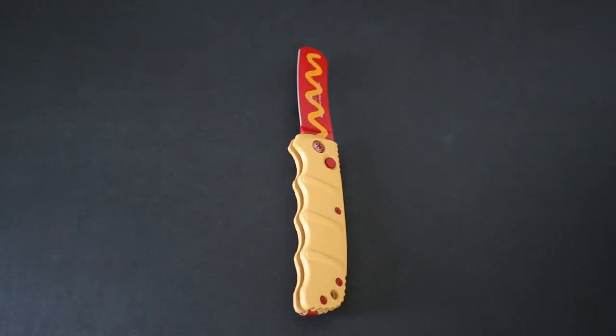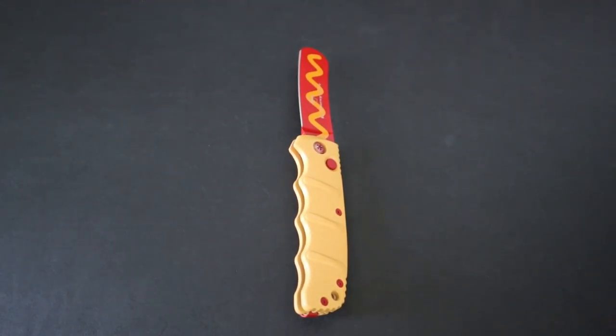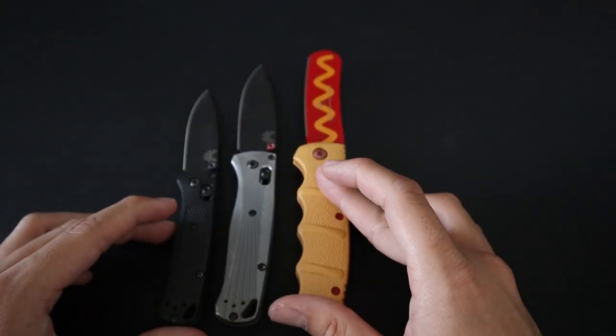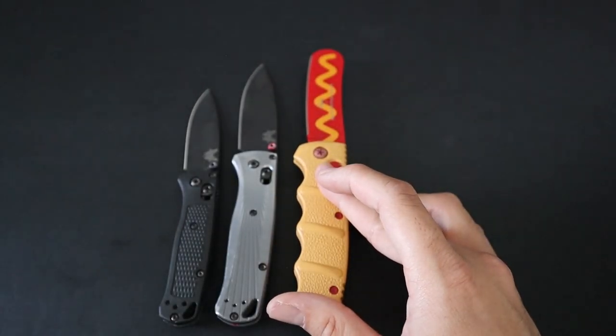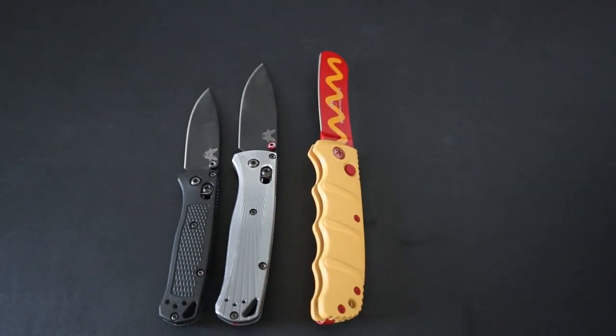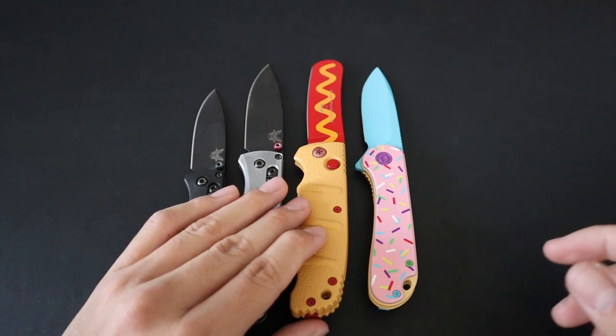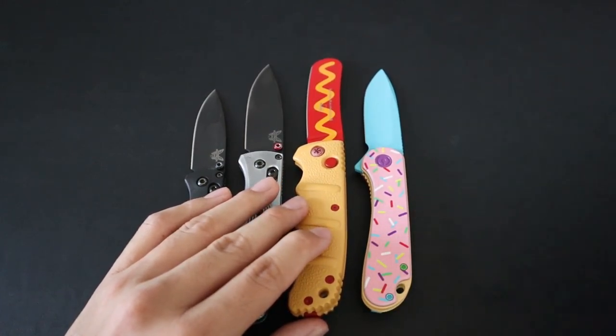Just for fun, let's do a size comparison against some of my favorite EDC knives. Here it is up against the Benchmade Bugout and the Benchmade Mini Bugout — the Kalashnikov is bigger than the regular Bugout. Here it is up against the Civivi Elementum, which I have in the Dessert Warrior Edition. The full-size Kalashnikov is a lot bigger than the Elementum.